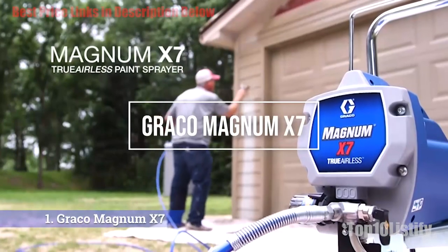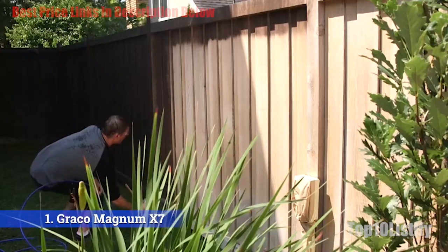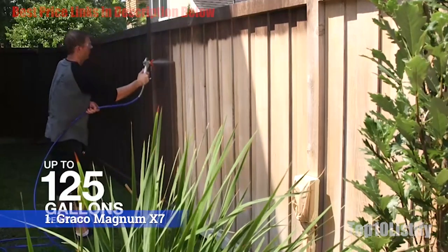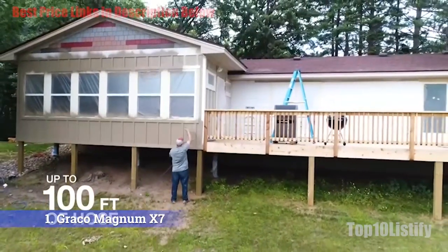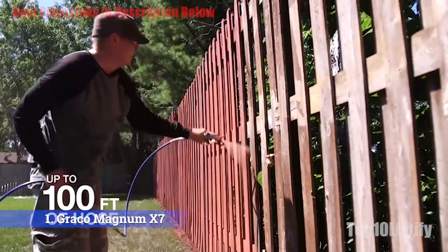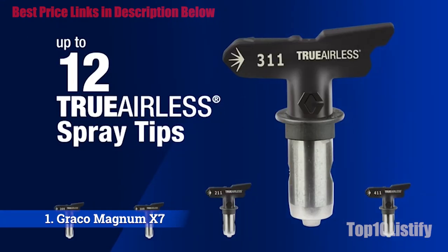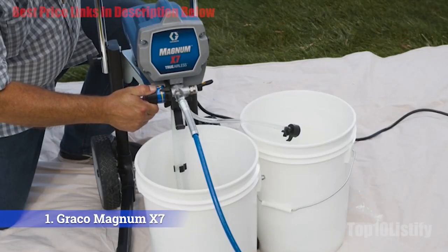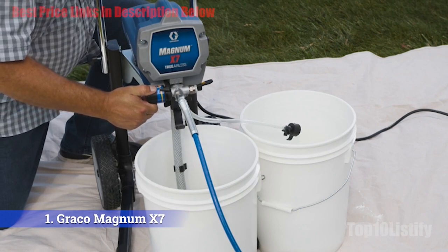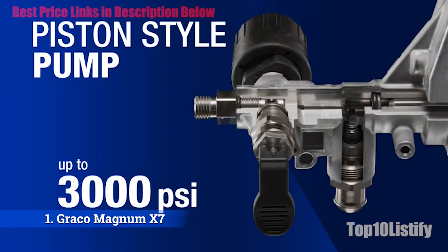Number 1: Graco Magnum X7. The designers thought of almost every aspect of painting and made it easier and faster for anyone who wants to try. We love that this unit has a wheeled cart so you can easily pull it along, making it easier if you're carrying other equipment too. Thanks to the long hose, you can reach far and work in hard-to-reach places. Though it comes with a 25-feet hose, the frame can support up to 100 feet, making it practical for large construction jobs or painting upper stories. It pulls the paint straight from the bucket, and the cart even has a space to place the bucket in so you don't have to carry it separately.